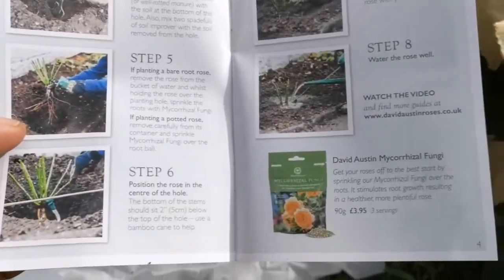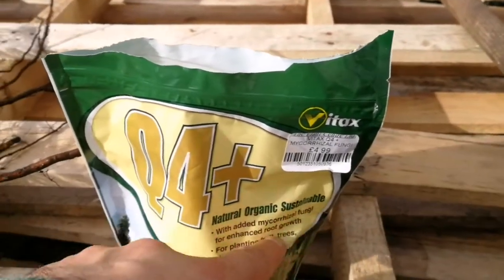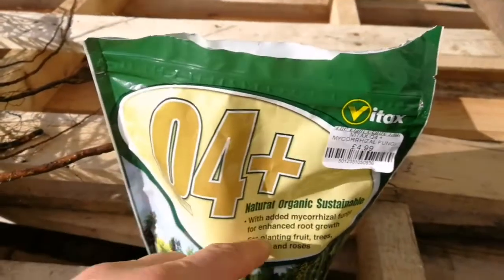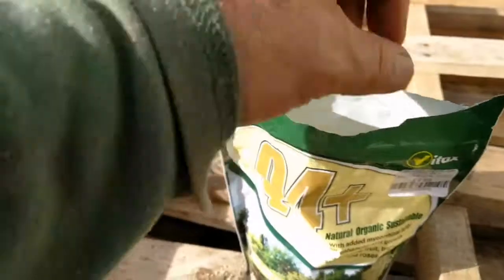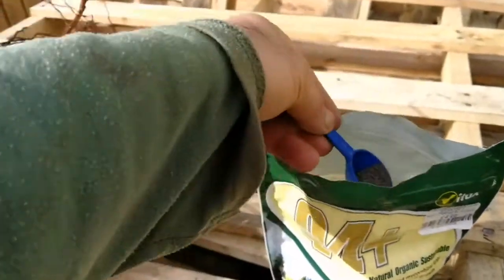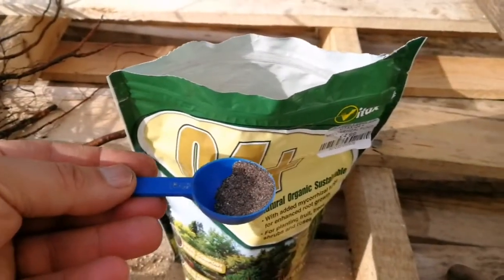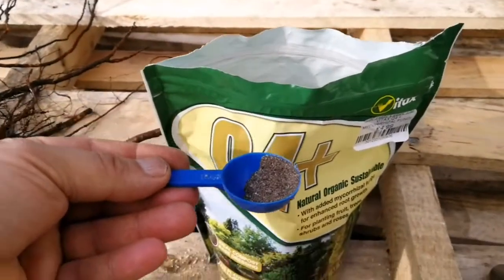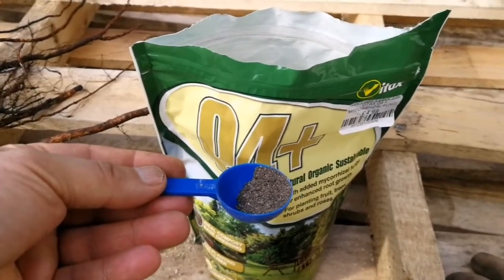I will also add mycorrhizal fungi. This is Q4 Plus - natural, organic, sustainable - with added mycorrhizal fungi for enhanced root growth, for planting food for trees, shrubs, and roses. It doesn't come with a spoon but I have one from another mycorrhizal fungi product. You have to spread it in the hole you've dug - it feeds the plant and helps establish what we call the internet of the soil: the fungi network.